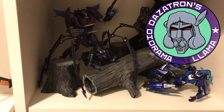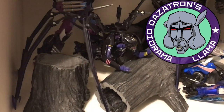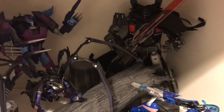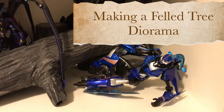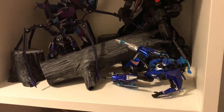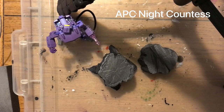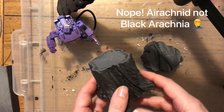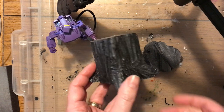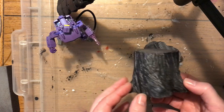Hello and welcome back to Dazertron's Diorama Llama. It's good to be back with another video tutorial. In this make, I want to show you how to create a fallen tree wood diorama scene for whichever characters you fancy. I recently picked up the APC Night Warrior — their version of Black Ragbear — and I thought this would work particularly well for that figure, but of course it could work with many other figures in your collection.